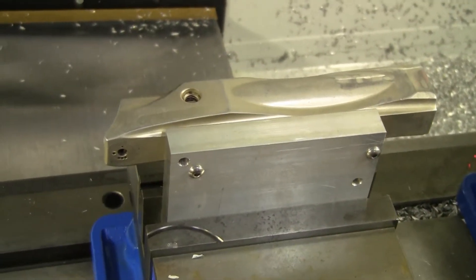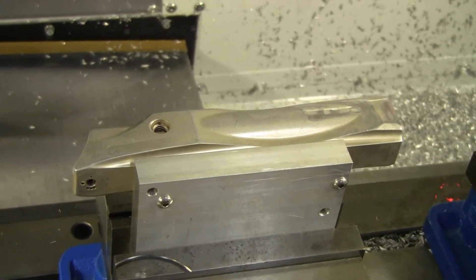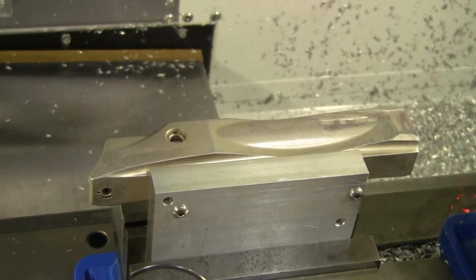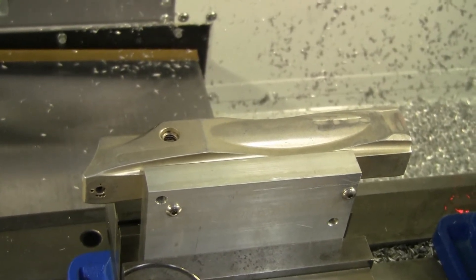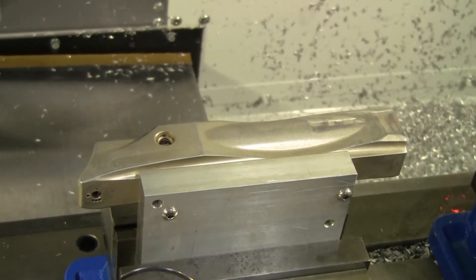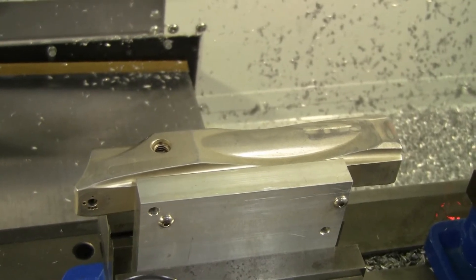Good evening, fellas. I decided to get my camera out so I could record some of these shocker bodies that I'm milling today. This is NXT eye milling, which is a little bit different than the previous eye milling that I was doing a couple months — years ago — which was drilling the body for a 3mm custom installed eye.